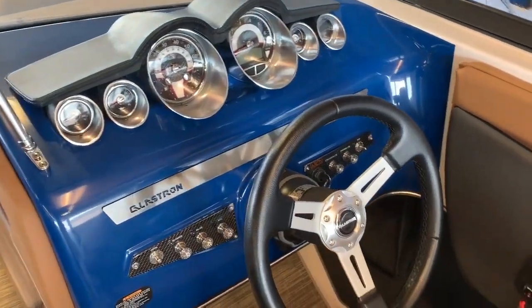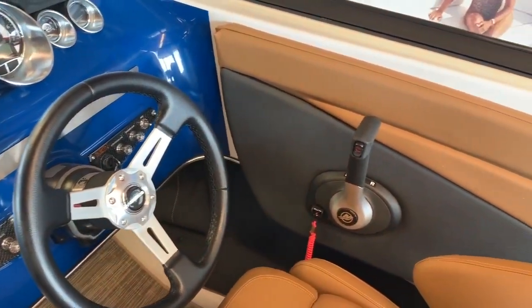At the helm you have all your gauges, a tilt steering wheel, and side mount and throttle control.